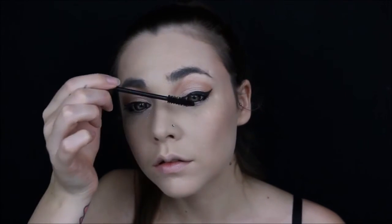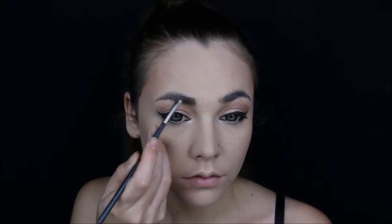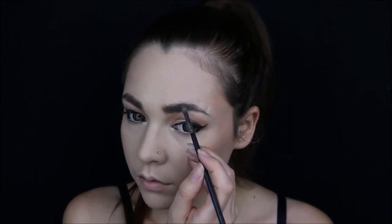Adding loads of mascara — I'm using Perversion from Urban Decay. Then filling in my eyebrows using this kit from NYX, and brushing out any excess product.